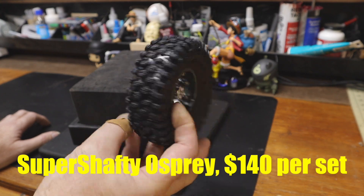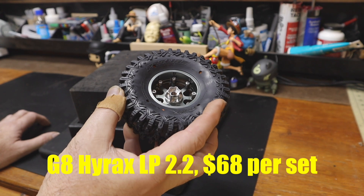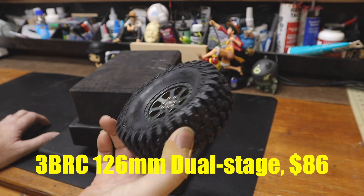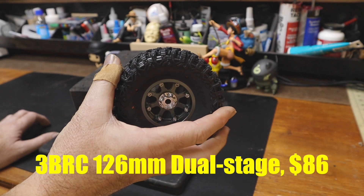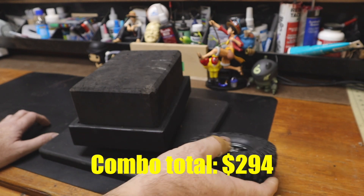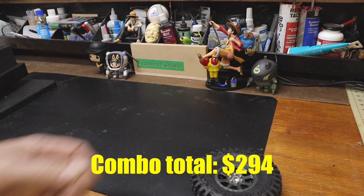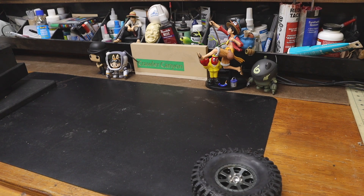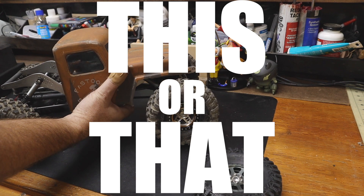Super shafty wheels. These are G8 Hyrax LPs, 2.2 Hyrax LPs, on three brothers dual-stage 3D printed inserts. So what today is going to have to be — what this is — this is an exercise. This is an exercise in what we will be calling this or that. Because this is our man, Ratchet.